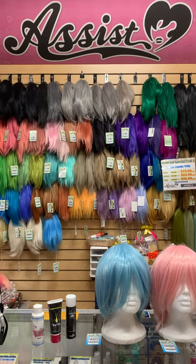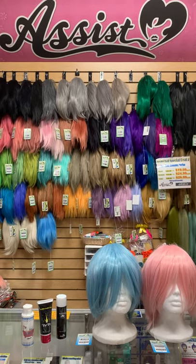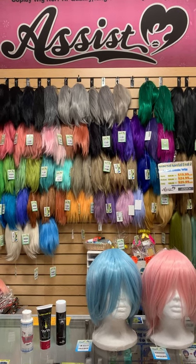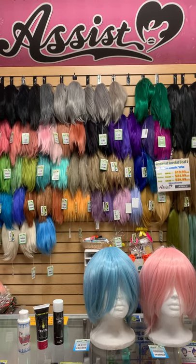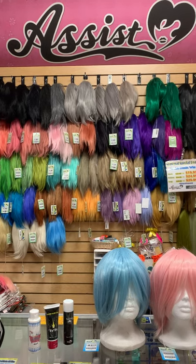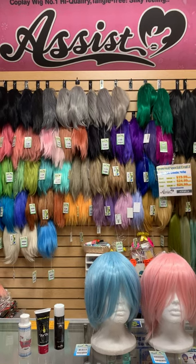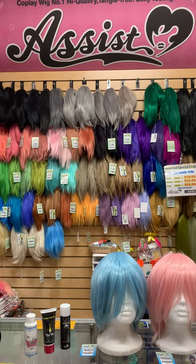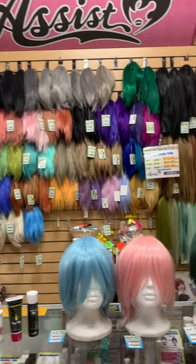Hello you guys. Today we are going to introduce some products from ASSIST WIG LA store. The summer season is coming up and we are expecting some gatherings or hopefully some conventions happening. You guys are wondering which character you are going to be. So today we are going to introduce some of the very popular colors from the ASSIST basic wig — it's a pre-styled wig — and today we are showing the short wig, plus a little longer short called the basic plus.